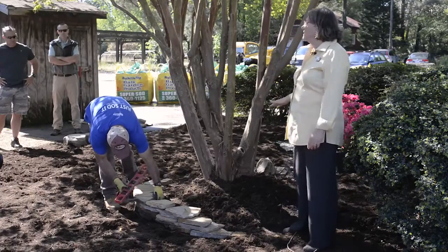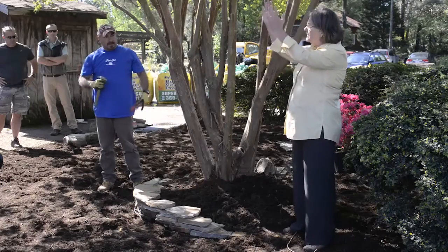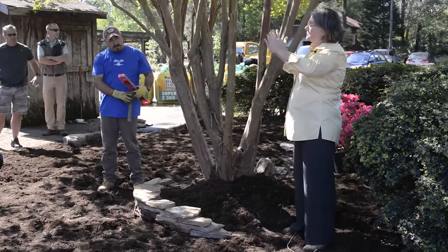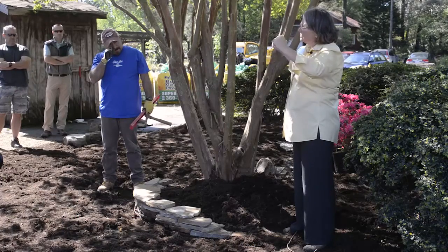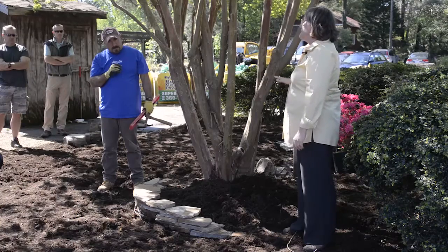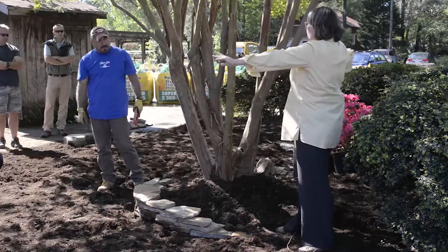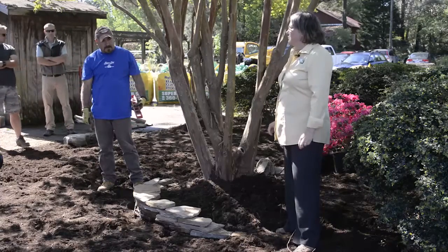At the base of the tree it starts to flare out — those are the buttress roots, and that's where the oxygen and CO2 exchange takes place. You don't want to smother the tree. Too many trees have people come up with a stone wall around them and then backfill — it's a slow death, but that tree will die.